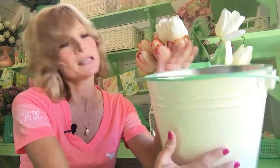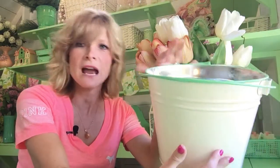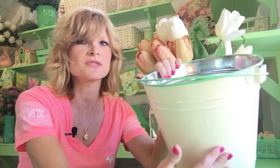And then you can use this to put all kinds of things in — Christmas trees, flowers, just for storage, anything. It just looks pretty just sitting there like this.